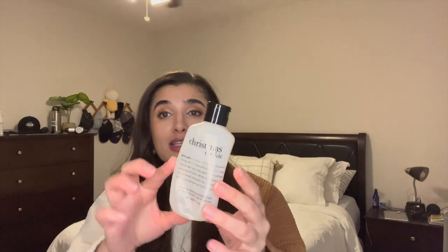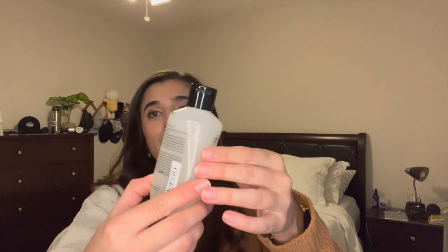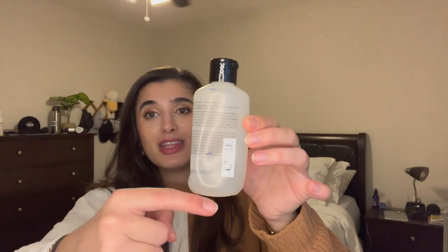I also finished off my Philosophy Christmas Cookie Shampoo, Shower Gel, and Bubble Bath. This is the mini size — only six ounces, and I believe their full-size one is like 10 or 12. My progress line started off unused, went to here in a month, and then I finished it off. This was so nice. I did buy another Philosophy Shower Gel because I really love this formula. It's very moisturizing and super nice and lathering.